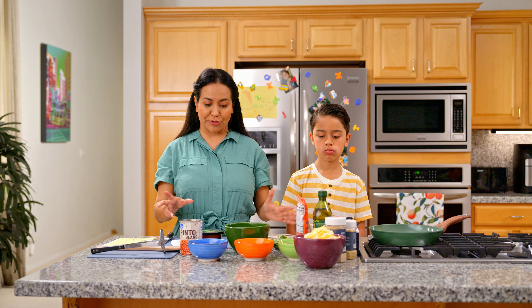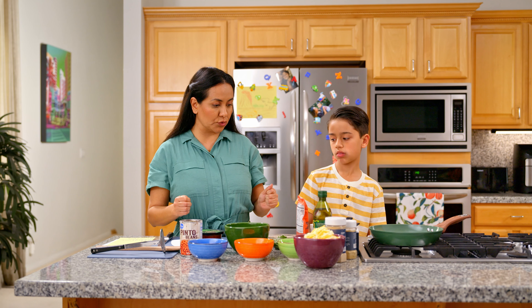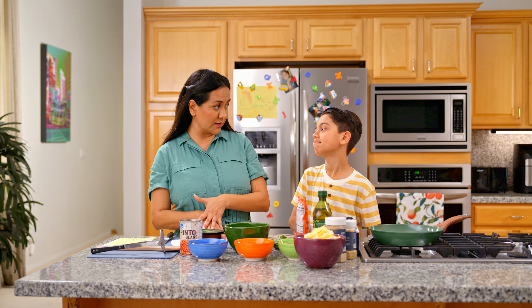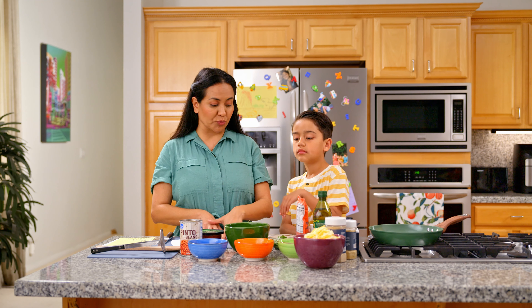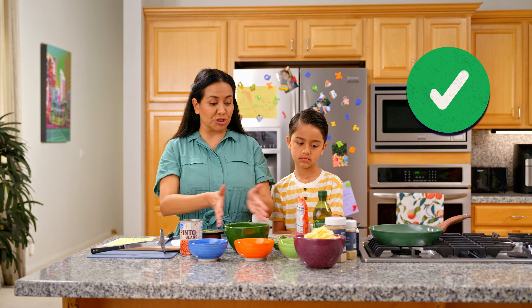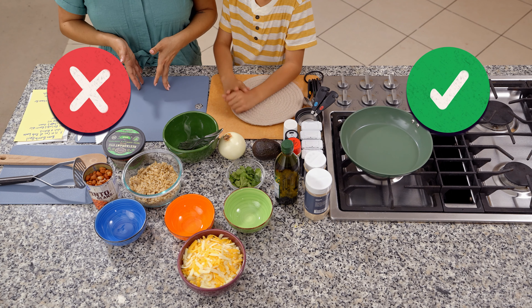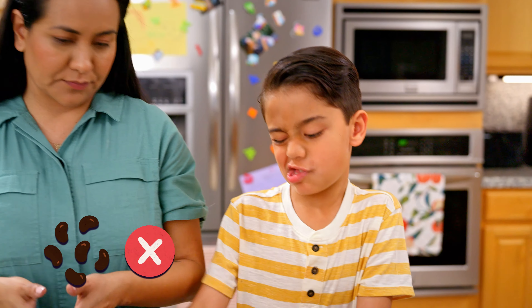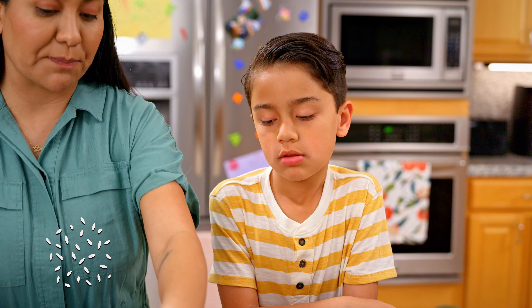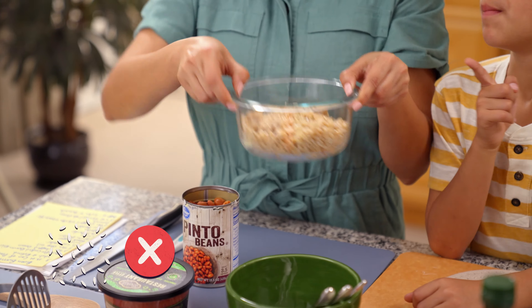First, let's make space on our counter. I am going to tell you the ingredients, and you're going to tell me whether we need to chop them or not. The ingredients that need to be chopped, we're going to move them to our left. And the ingredients that don't need chopping, we're going to move them to the right. Got it? So let's start with the beans. Chopping or no chopping? No chopping. The rice. Chopping or no chopping? No chopping.